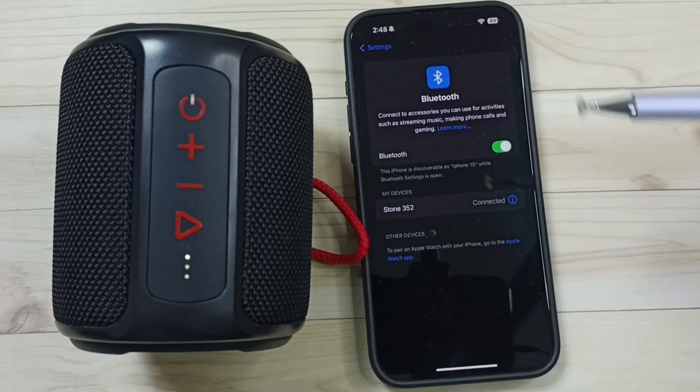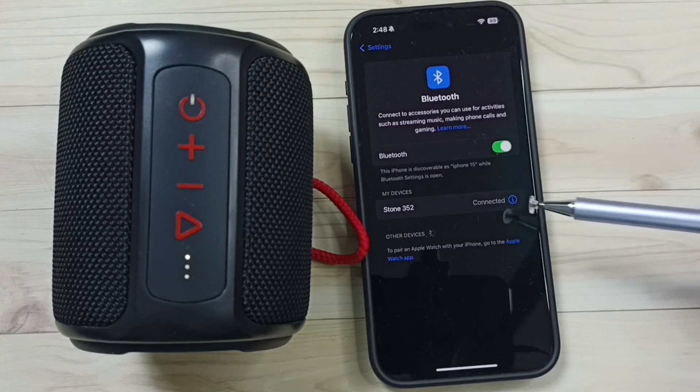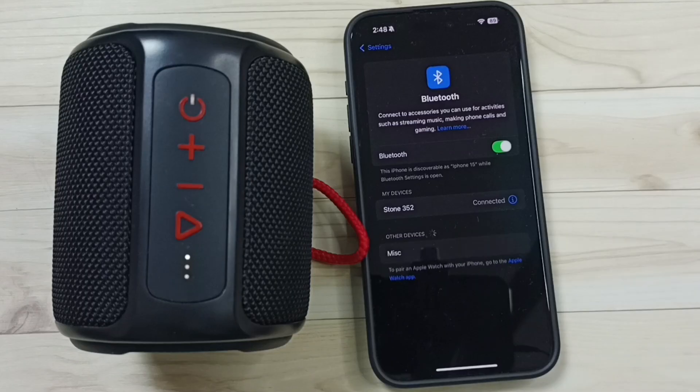This way we can connect a Bluetooth speaker to this iPhone. I hope you have enjoyed this video. Please subscribe this channel, please like and share the video. Thank you.